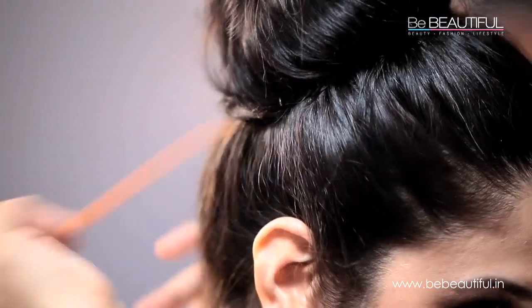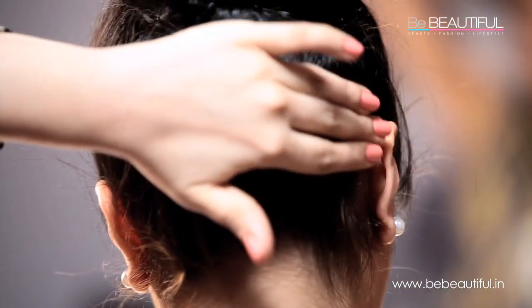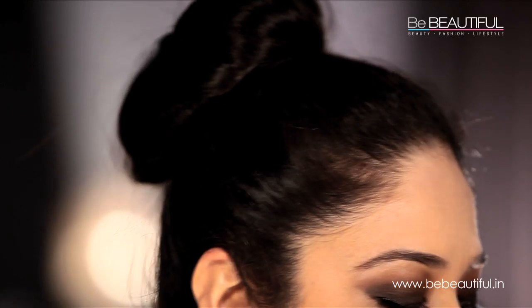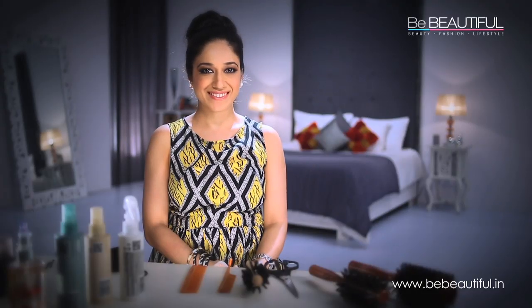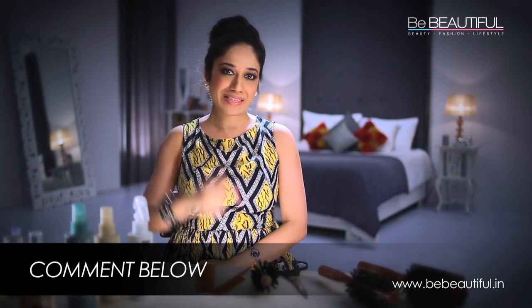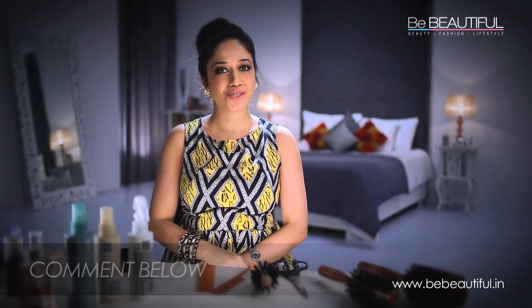And we are done. Take a look at this from behind — it looks so perfect but it was so simple to make. So I hope you found this video useful. Please don't forget to like this video, share it with all your friends and also subscribe to the Be Beautiful channel. If you have any questions, please add it in the comment box below and I'll get back to you as soon as I can. Until then, bye-bye!